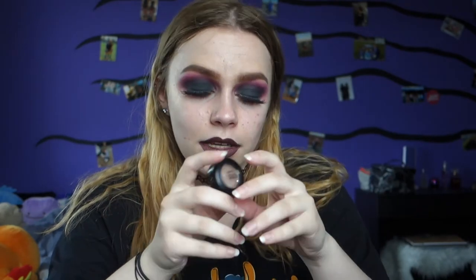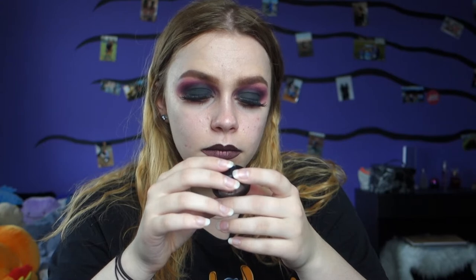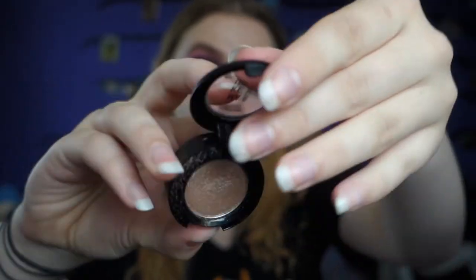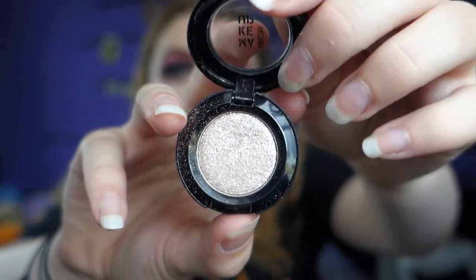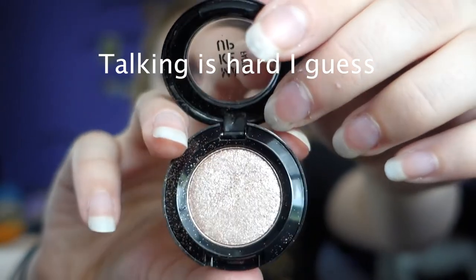I do have one eyeshadow from Makeup Factory — it's in the color... it doesn't look like it has a name. It just says Metal Shine eyeshadow. It's a very pretty brown glittery shade which looks very beautiful.